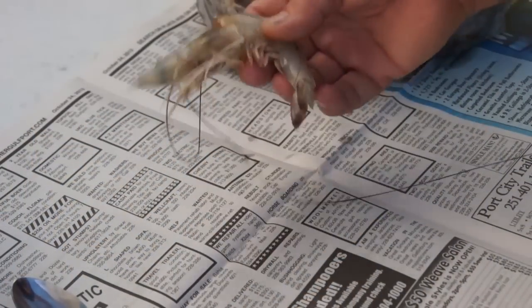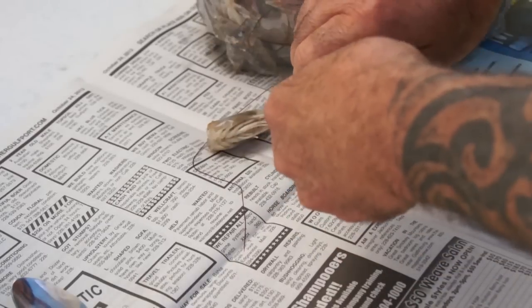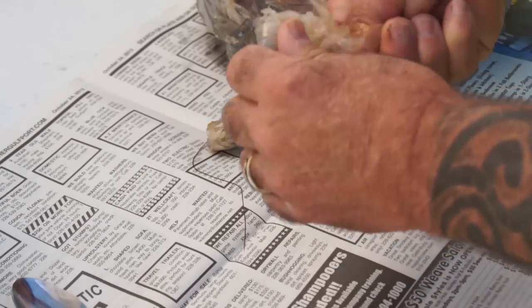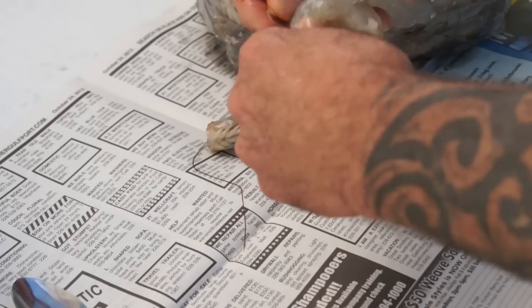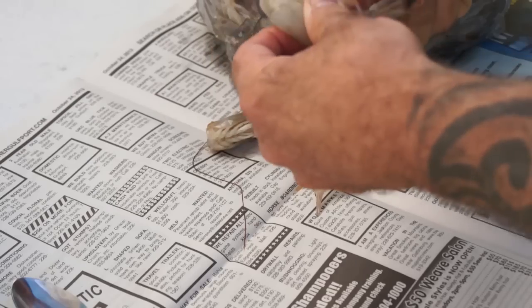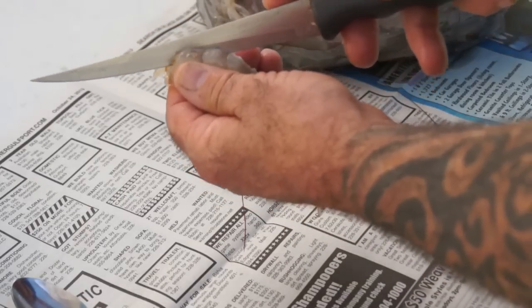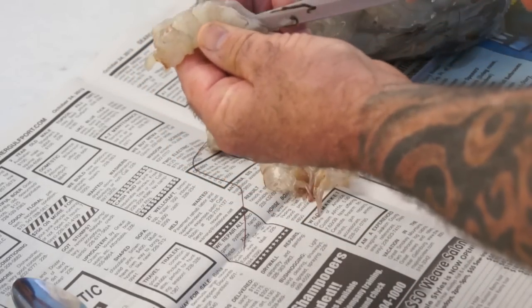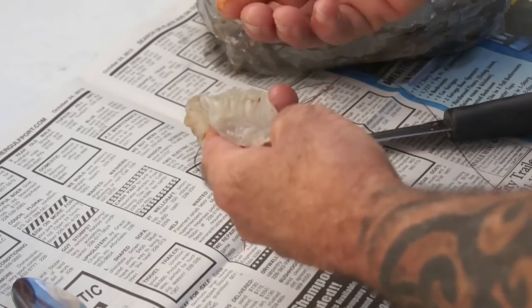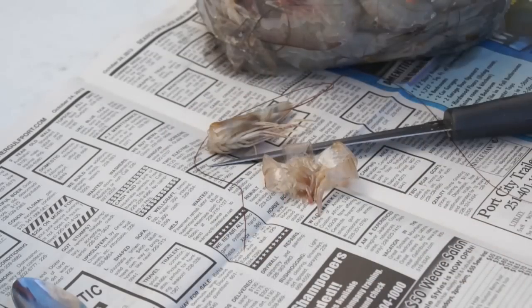I've got about three pounds of these nice looking Gulf shrimp here - these are white shrimp. What I'm going to do is peel them back to where the tail section is and leave the tail intact. This is the way we normally do our fried shrimp here. Then I'm going to butterfly these and de-vein them - I'm going to slice them to the tail section. After I get them all done, I'll take them inside and wash the veins out.